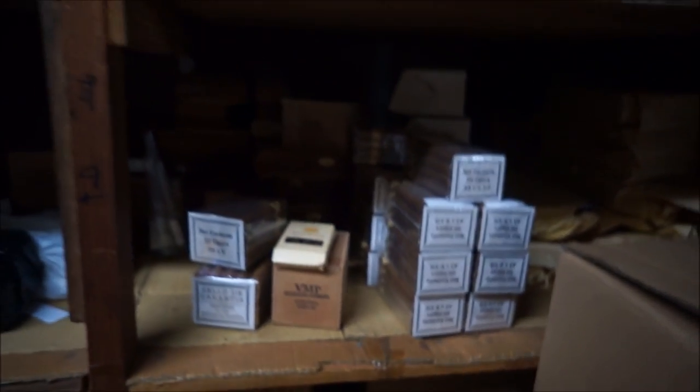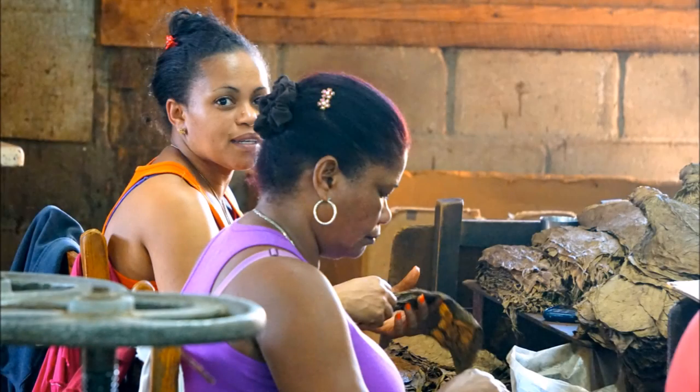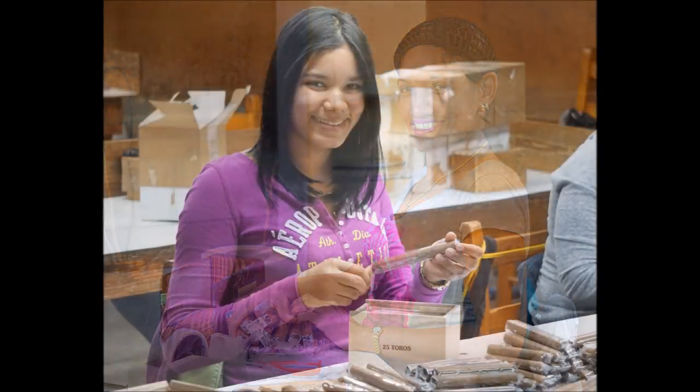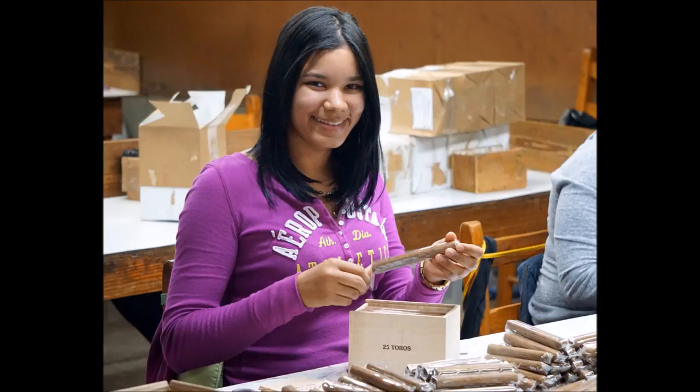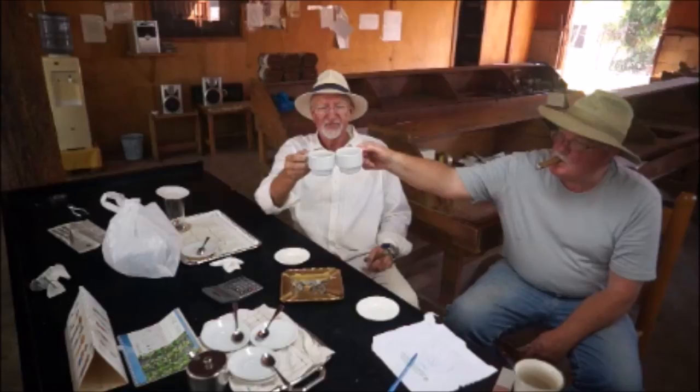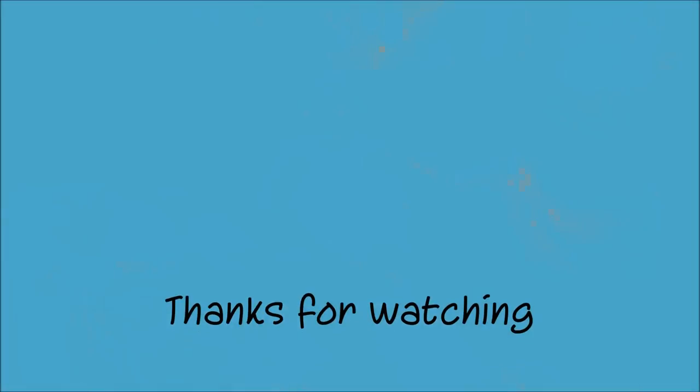Here you can feel the essence of the cigars — it's wonderful. This is where we store them until the workers need them and can start the packing process. So it's here first, and then the packing process. Well, thank you very much, Ramon. It's been a wonderful tour. We've learned a lot. You're welcome. Thank you. Take care.